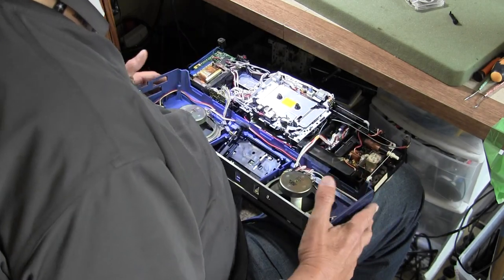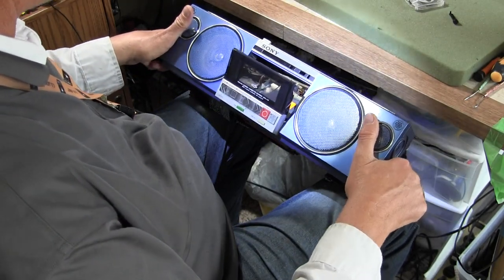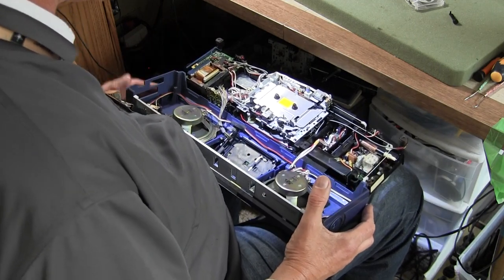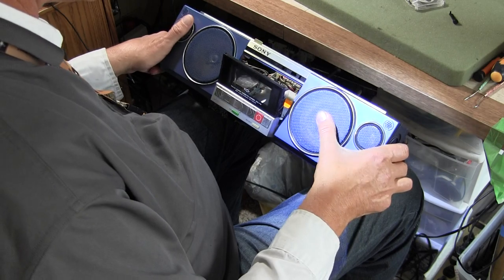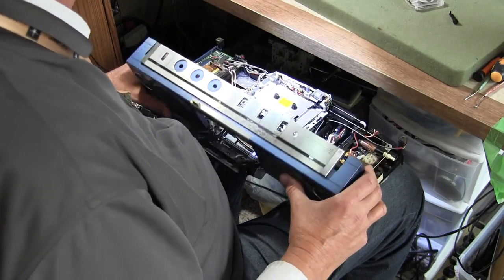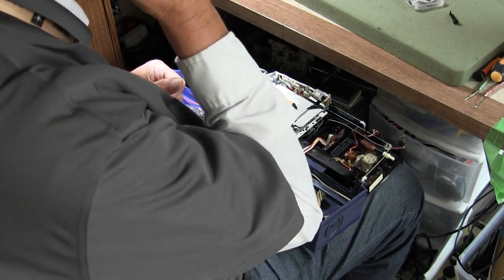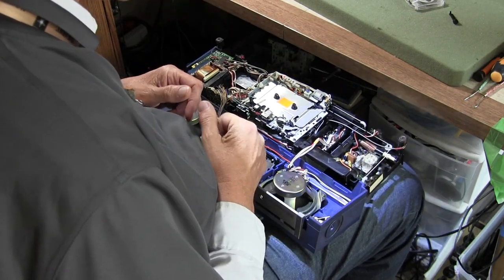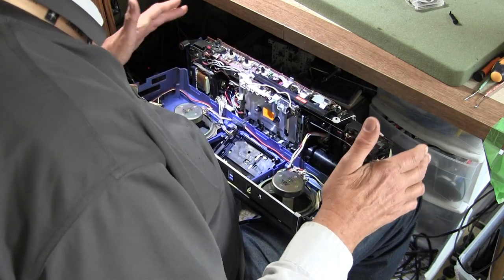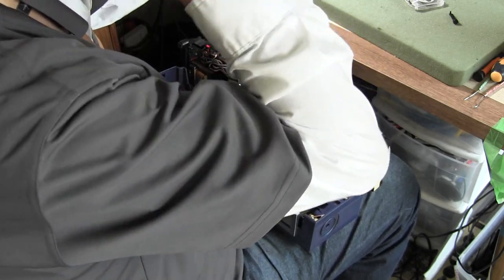That's all I know about this one. I do have another similar model — this is a CFS-F10, and I have a CFS-F11 coming to me in a few days, which is similar but looks a little different. It has rectangular grills and it's auto-reverse. This is just a one-directional tape deck; the one coming is an auto-reverse tape deck with almost the same mechanism. So I hope that one works somewhat better — I hope it works all right.